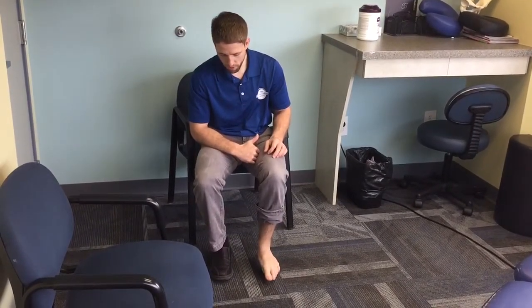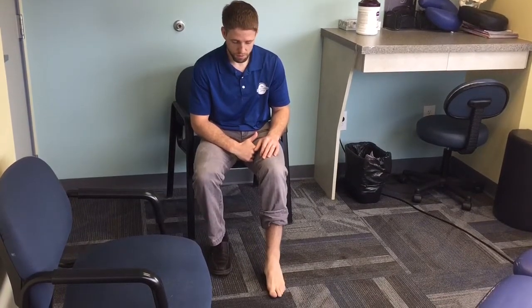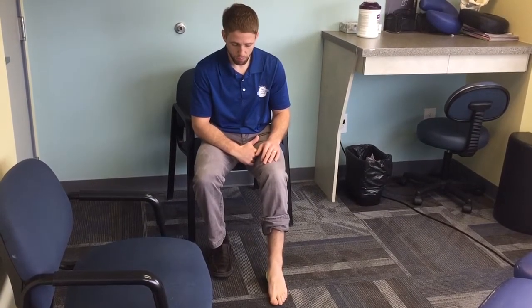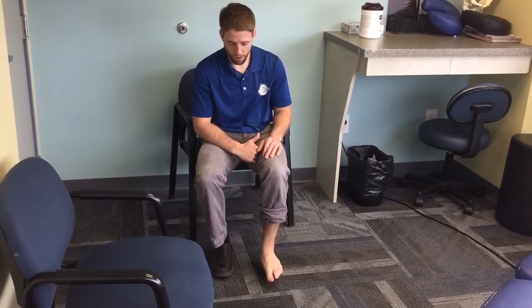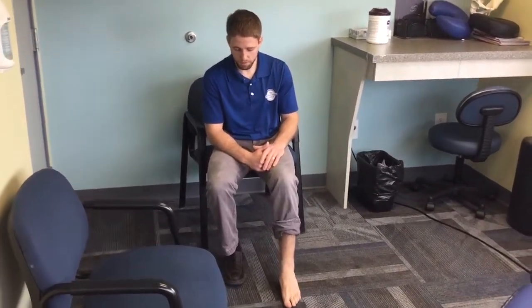As I start to roll, I'm trying to see if I find any tender or sensitive areas. I'm just going to roll forward and my foot kind of points down, then roll back and take my heel down towards the ground — just a very general movement over top of the ball. I'm not putting a ton of pressure on it, just a little bit of pressure along the plantar fascia and some muscles and tendons that run along the bottom aspect of my foot.